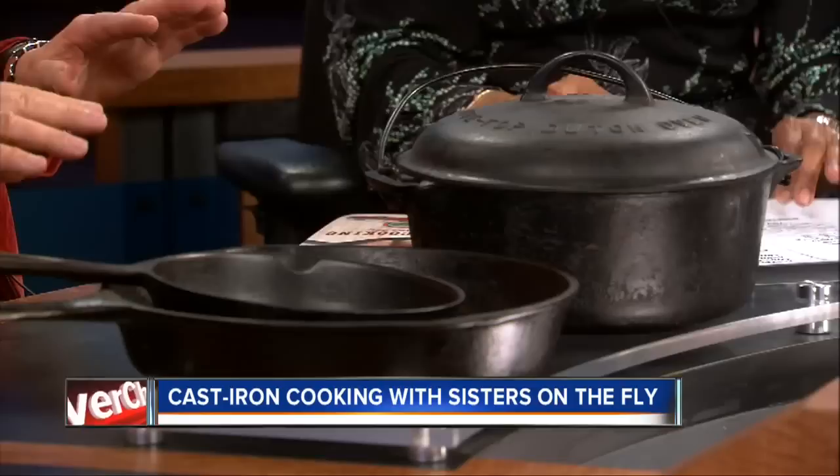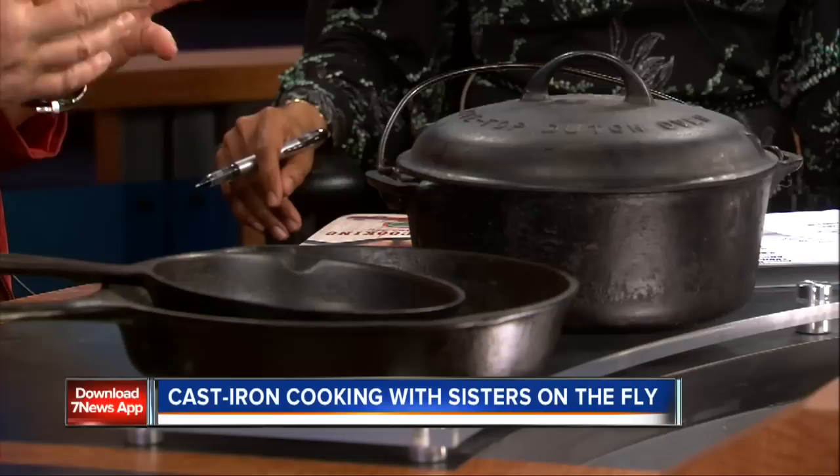People don't need to be afraid of using these. I was afraid to start with. My mother cooked in her Griswold — in fact, this is my mother's Griswold. Griswold is a brand. There used to be iron mongers in every village in this country, but there's only one manufacturer left now in South Pittsfield, Tennessee, and it's called Lodge. You can buy your cast iron already seasoned from Lodge if you want to make it easy.